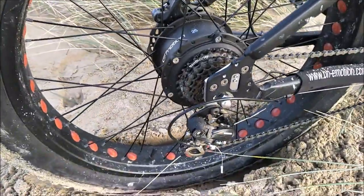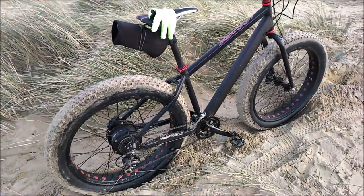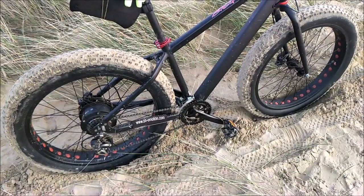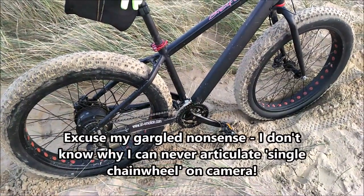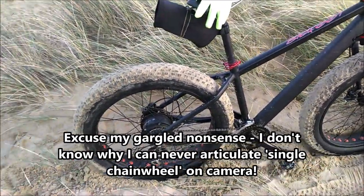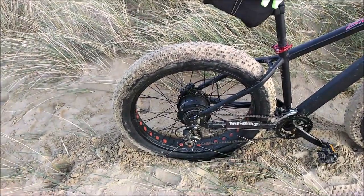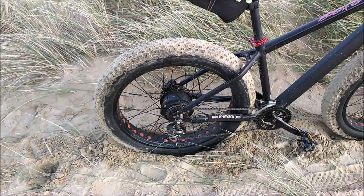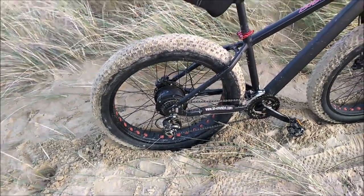But that cassette has got to go — it's just the cheap standard seven-speed Shimano that gets whacked onto all budget bikes. The front derailleur is going too. Going to stick to a single crank on the front. Basically an all-new drivetrain — I'll probably stick the nine-speed on and the derailleur from the Carrera Vulcan e-spec, which is an Olivio system.